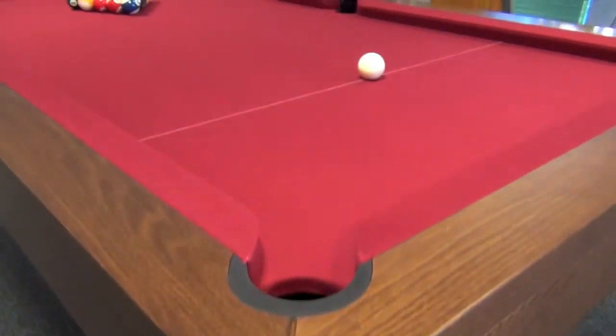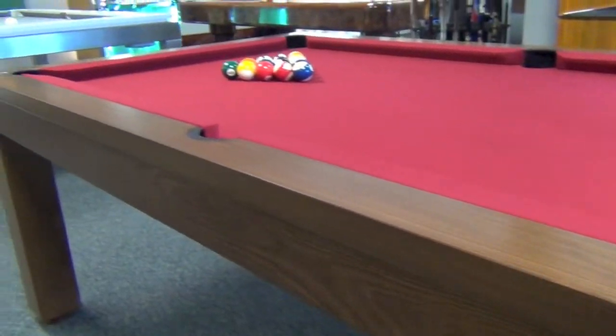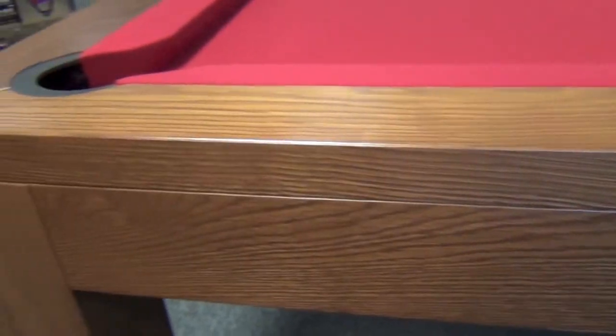This latest version of the Lewis is made in solid oak with a specially commissioned medium dark finish. This we created in response to demand from customers for a table which is not too light and not too dark.